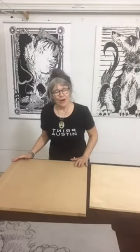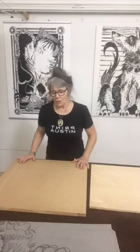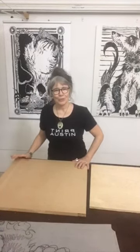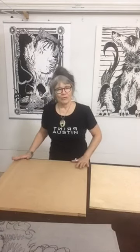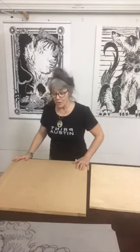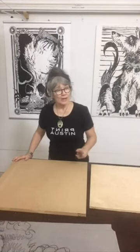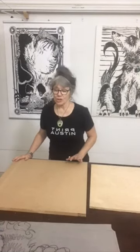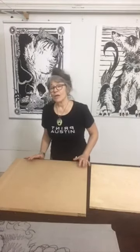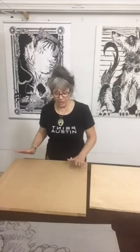I prefer working on the MDF board, which you can get at any of the big box home repair hardware stores. It comes in four foot by eight foot sheets and they will cut it to size for you. I usually get two 24 by 36 inch sheets and two 30 by 48 inch out of one four foot by eight foot sheet of MDF.